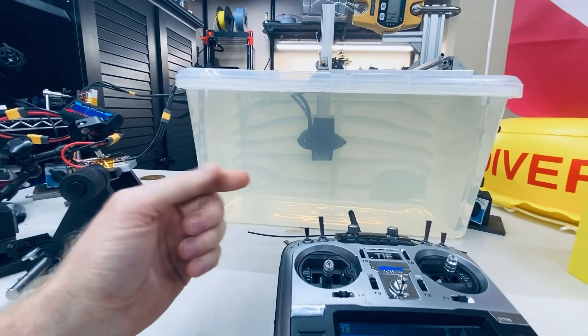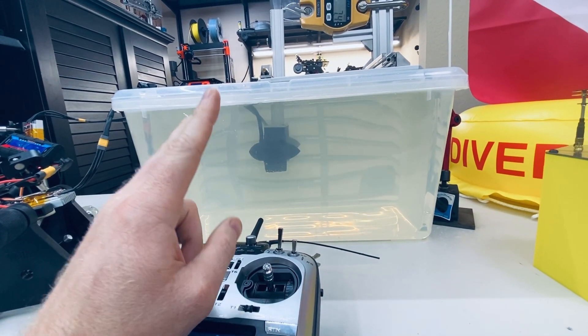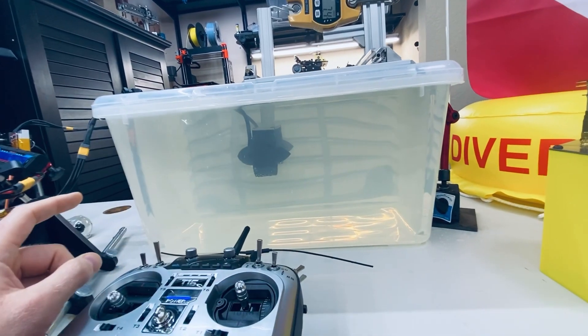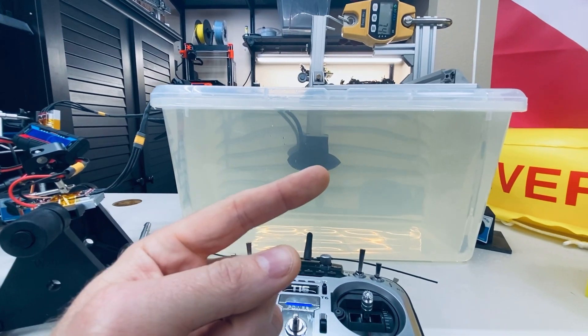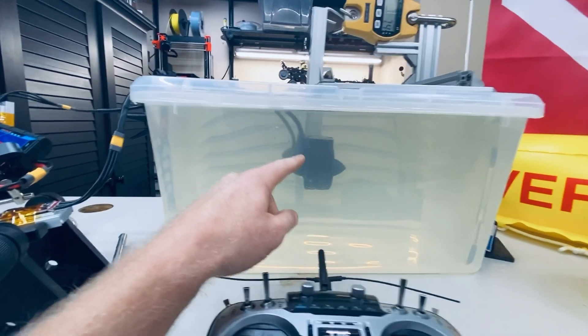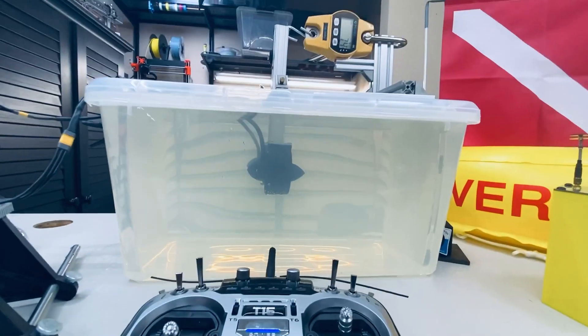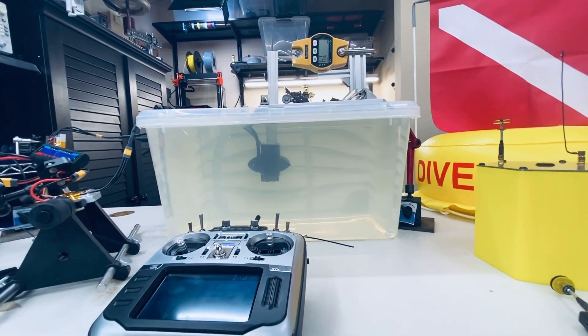At max thrust these motors are spinning at over 14,000 RPM. One of the reasons I chose them was because of two Amazon reviews — one where a single motor propelled a kayak, and another video of a guy who made an RC tugboat with one of these motors and it was impressively fast. I just pulled the trigger and I'm glad that I did.